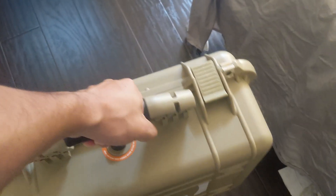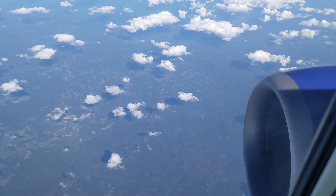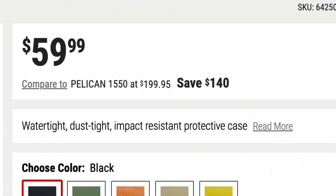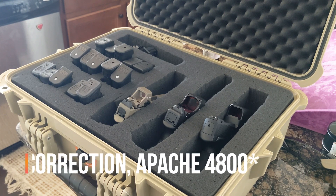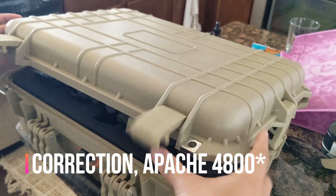This is a real consideration when it comes to flying with guns, with airlines having fairly low weight limits. The cases themselves are extremely affordable as compared to Pelican, especially if you catch one of their frequent sale prices. I got this Apache 3800, which is perfect for transporting multiple pistols, for only around $40.